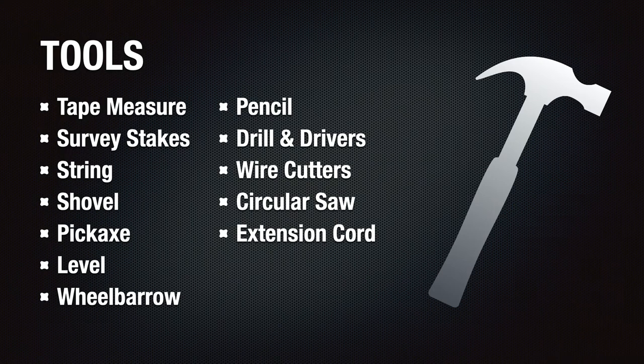This is a list of all the tools I used for this phase of the project. As you can see, most of these tools are common household tools. I'm not a carpenter, so the tools I have are pretty medium to low end, and these did the job perfectly.